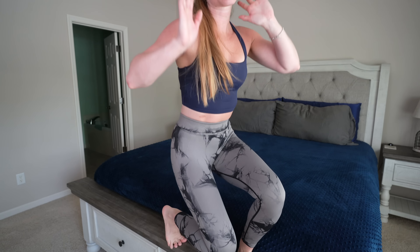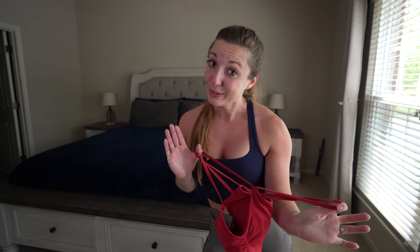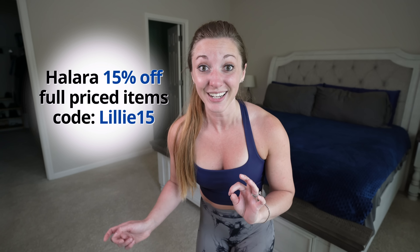If you were like, 'Dang Lil, where'd you get that workout top? I love those leggings, girl.' Lily, I was looking at the sweatpants at breakfast this morning. Today's video is sponsored by Hlara, the clothes. They agreed I can say anything I want about the clothes, good or bad. So we're going to do a little try-on haul — this should be fun. If you guys know me, you know it's going to get Lillified. I'll leave links to all products and my 15% off Hlara discount code LILLY15 in the description.